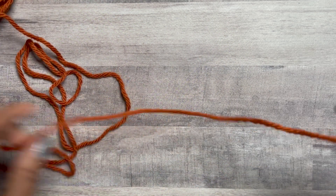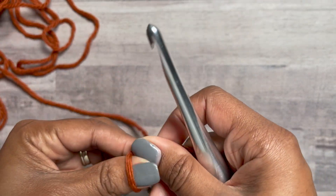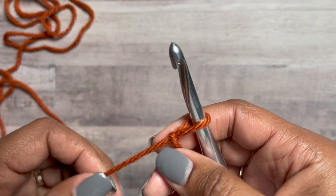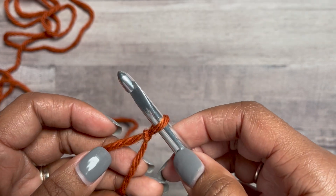We're going to get started by making our slip knot. If you've been following me for a while, welcome! And if you're new to the channel, don't forget to hit like and subscribe so you don't miss out on anything, and hit the notification bell so you know when new videos are uploaded.